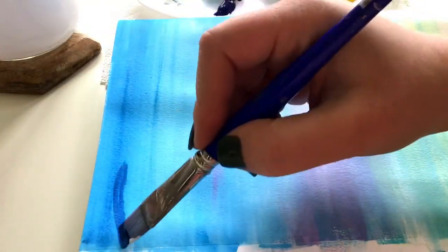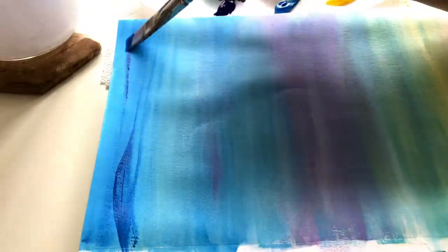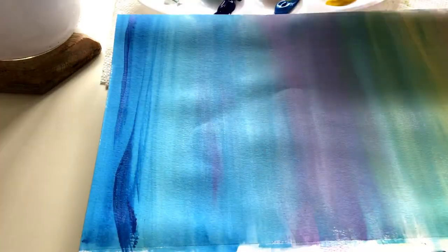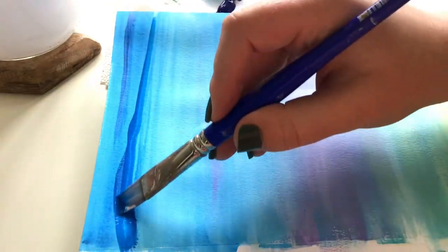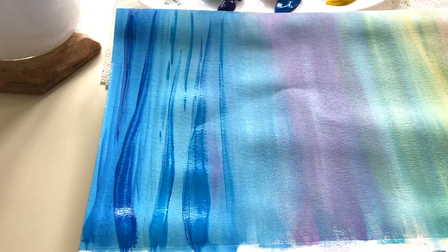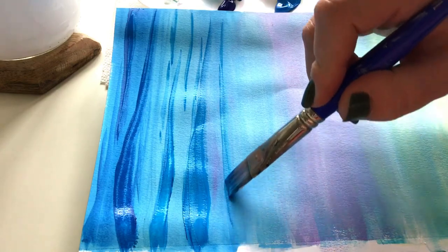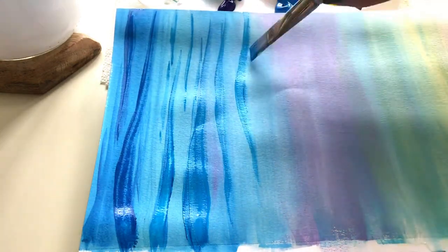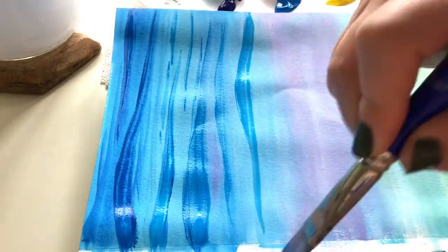Now I'm mixing up my first deep color to create shadows for my waves. I'm using a large flat brush to create waves in the background — these background waves will be smaller, and as I work toward the foreground they'll be much larger. I'm using the edge of my brush to create definition in those waves and adding a lot of water so they blend nicely and melt softly into the background.